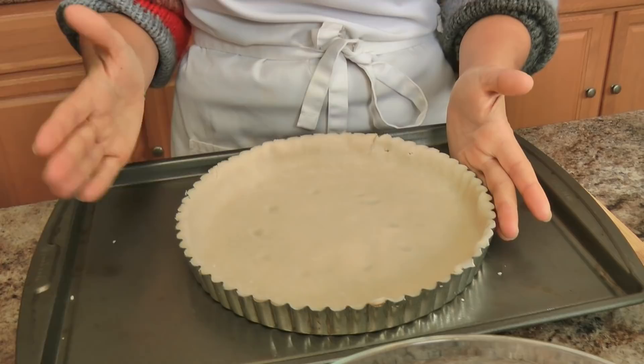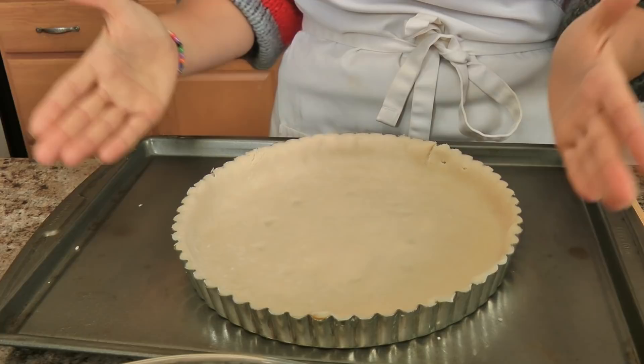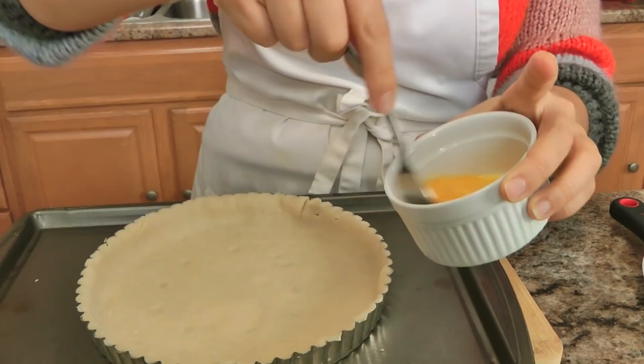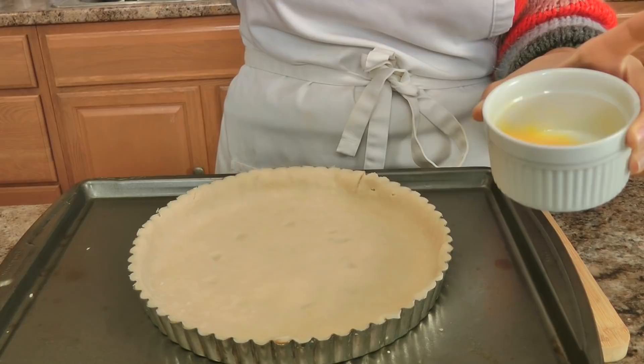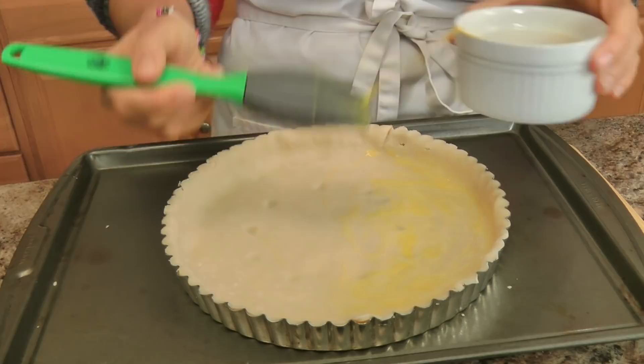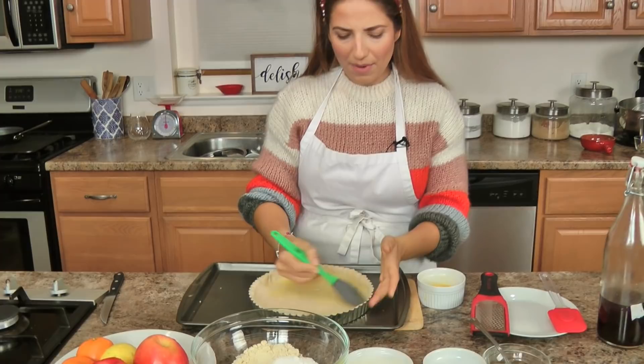I rolled out a store-bought pie crust and placed it in a sprayed 9-inch tart pan with a removable bottom. My oven is preheated to 375. I'm going to take this egg and brush it on the crust — this also keeps the crust from going soggy when you add a filling to it. We're going to sweeten up the crust a little bit and put a little bit of that orange zest in there; it really feels festive and smells delicious.